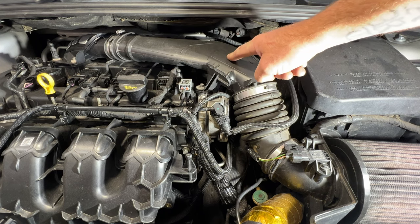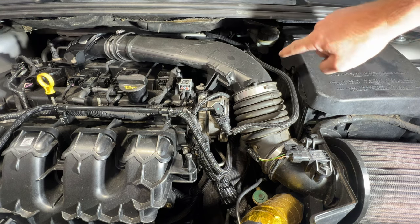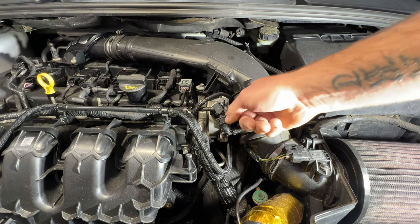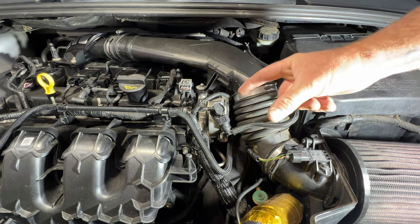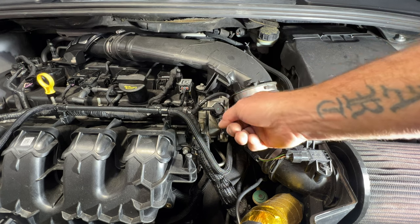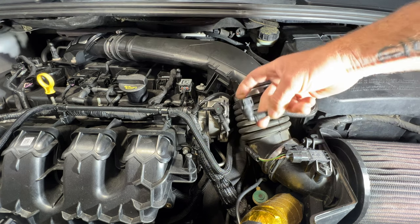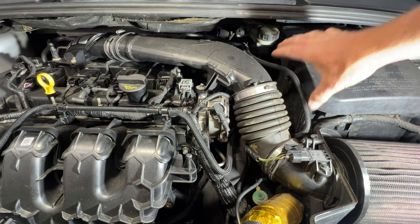First we'll need to remove this intake, but before we do that let's go ahead and disconnect this vacuum line that goes over the top. You've got a tab on the top and one on the bottom — press those together at the same time and then pull out. It's a quick-disconnect style, just like that. Go ahead and tuck that away for now.